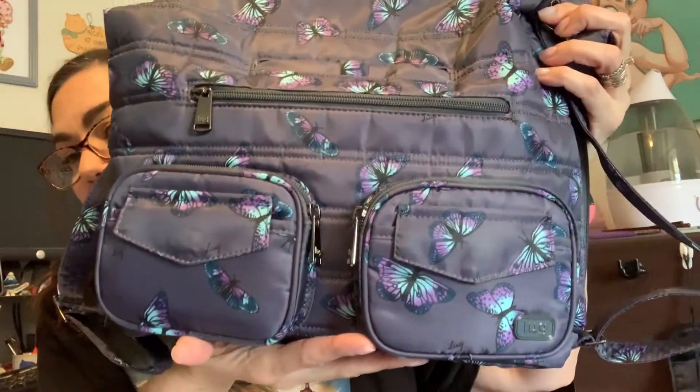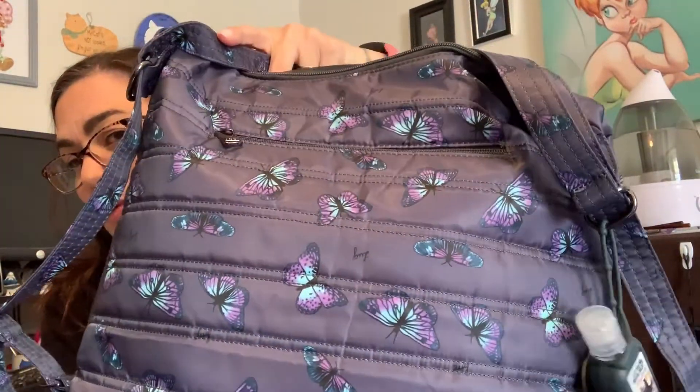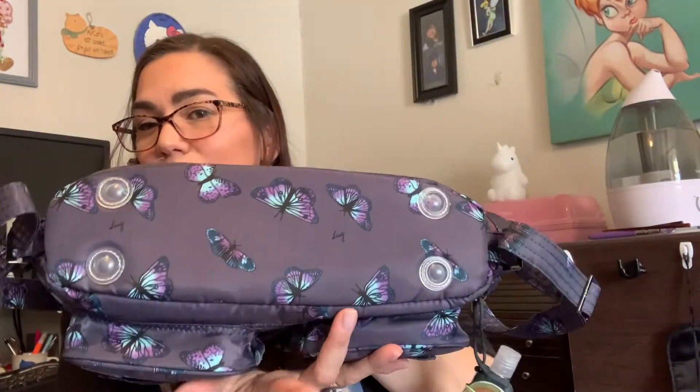Now onto the Zip Liner. This is the Zip Liner — it is also in Butterfly Gray and it's actually quite a beautiful bag. It does have four feet with no wipeable bottom, but I actually really like that because sometimes when Lug has wipeable bottoms they have a cloudy plastic over it that will impair the visibility of the pattern.